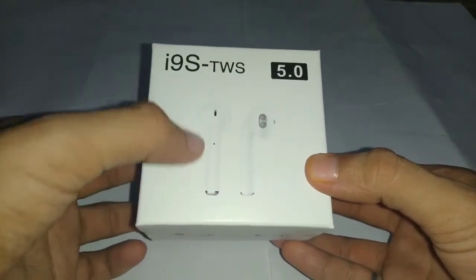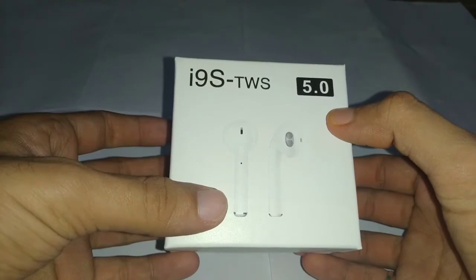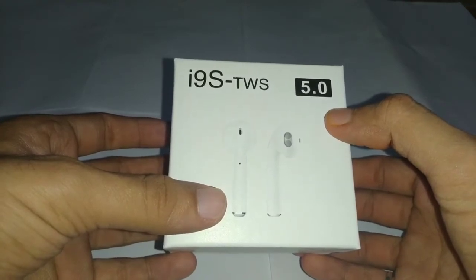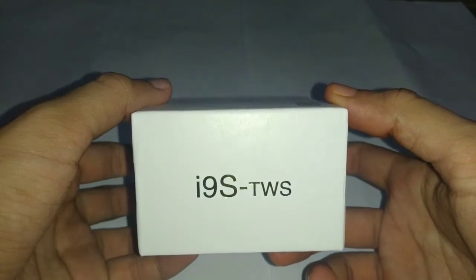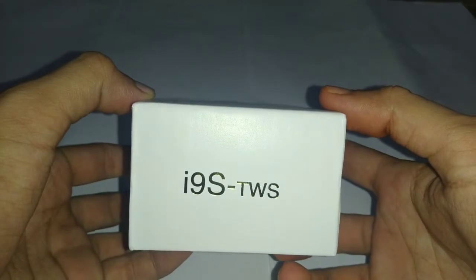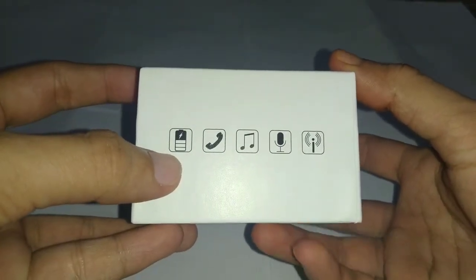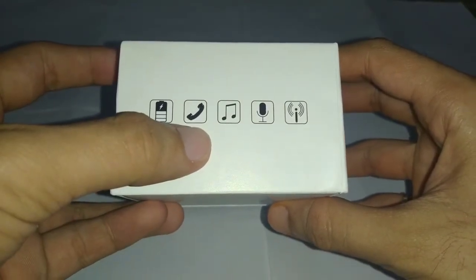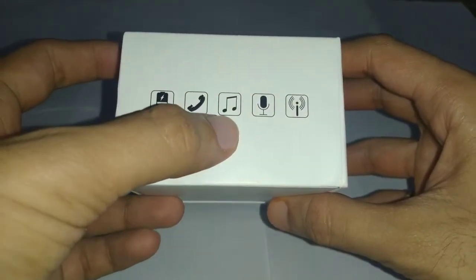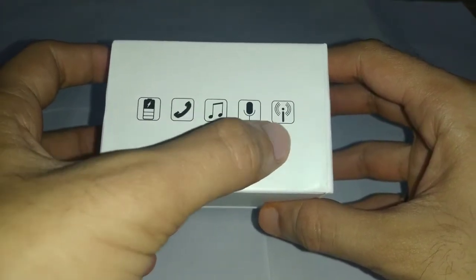On the top we have the i9s TWS branding and it comes with Bluetooth 5.0 enabled. On this side we get the model number, and on the other side we also have the model number. On this side we have some of the specifications, like the battery — it has an inbuilt battery — and we can call and listen to music.